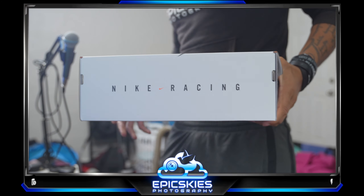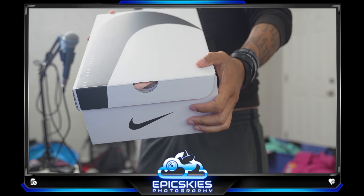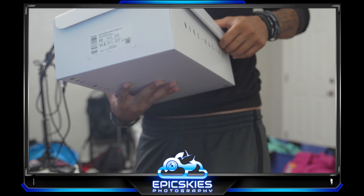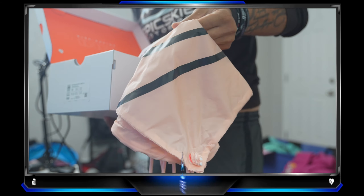Trying again with the new color layer. Size 10 this time, with a little red accent bag — cool.